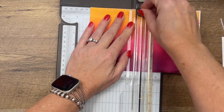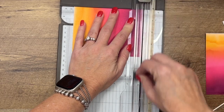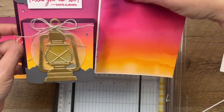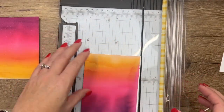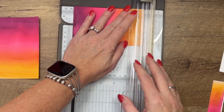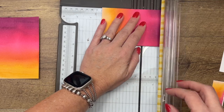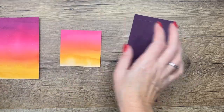We've painted more paper than we actually need, so we have a little wiggle room. Cut one piece four by five and a quarter on this edge. For the front piece, we're going to cut from the bottom because we want that yellow part down towards the bottom. This piece needs to be three and an eighth by three and an eighth. So there are your two gorgeous pieces of the sunset.